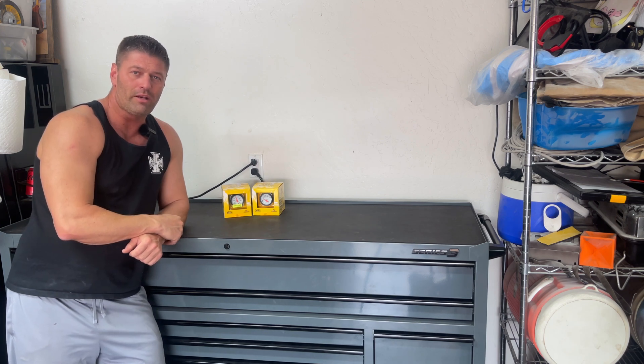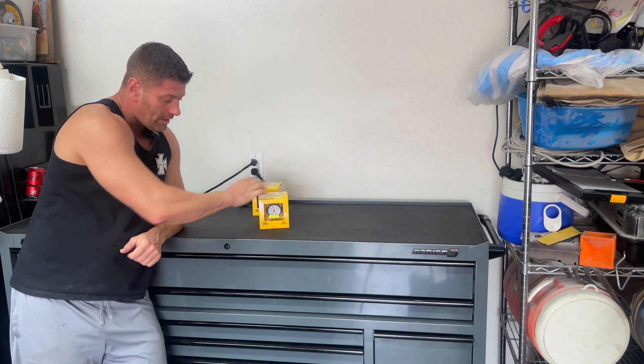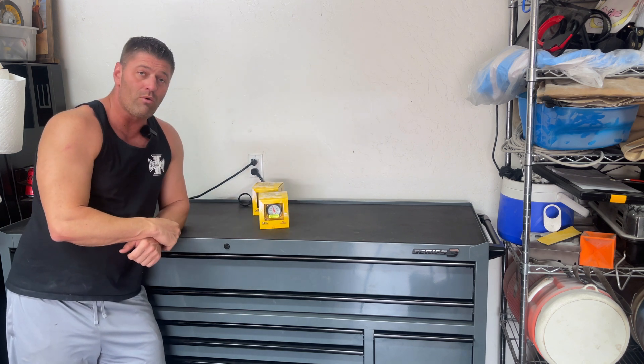What's up guys and welcome back to our Mustang. In today's video we're going to be installing our boost vacuum gauge from Auto Meter. It's part number 5701. We're going to jump in the box, check it out, and get it put in the vehicle.